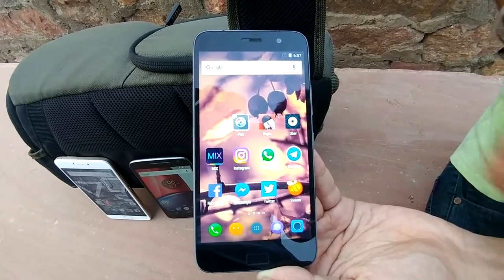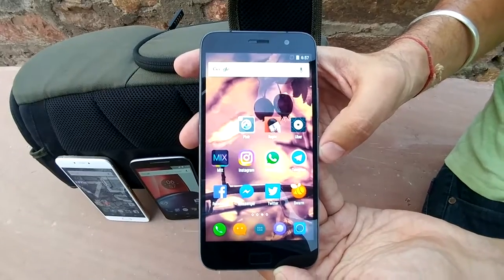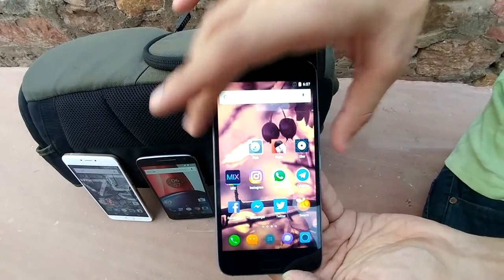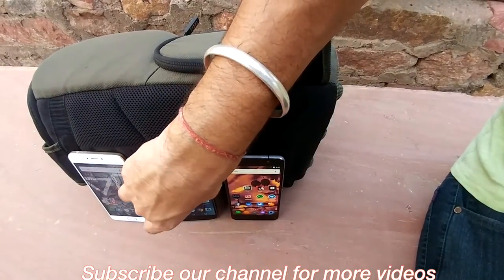It will get the Lollipop update, it is running on Cyanogen OS 12.1, and it will get the Cyanogen OS 13 update. As far as the battery is concerned, it is a 4100mAh battery.